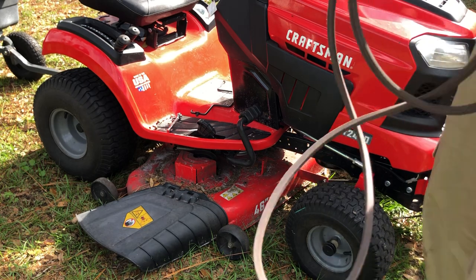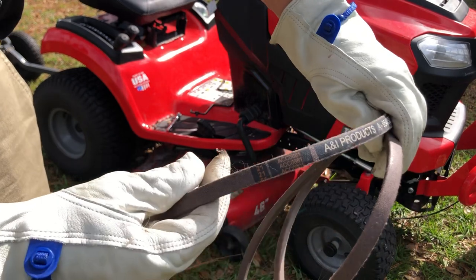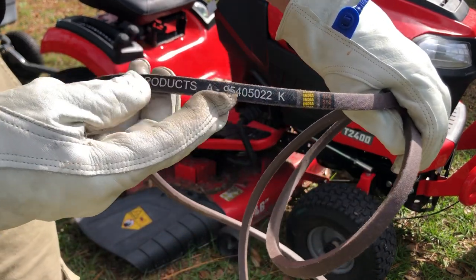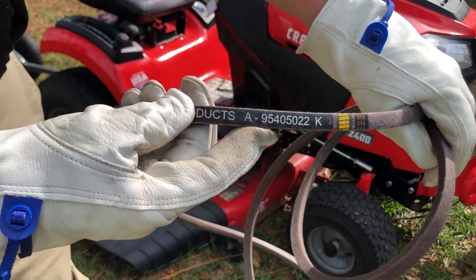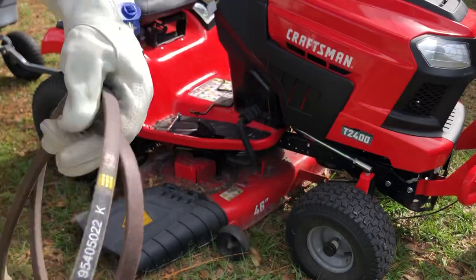It takes an ACC 0881 if you're buying it at Lowe's, or the actual part number on the package is A954050 22 — and that's the belt we're going to use.